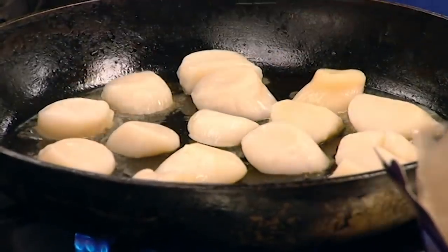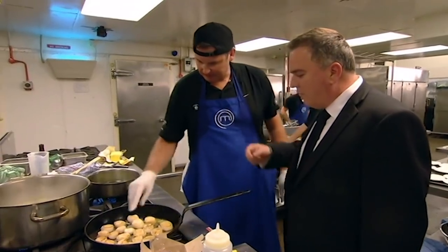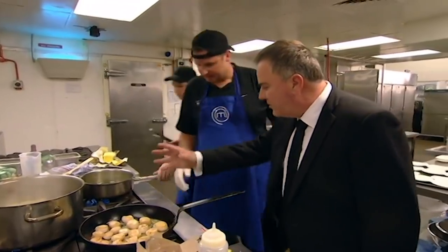Hot dishes particularly were probably harder, because with the cold stuff you can pre-prepare it, chill it down and it's in the fridge and ready to go. Obviously the hot stuff, we have to get out hot. I guess both teams did kind of struggle with that. We wanted it perfect, and the pressure really came on then.